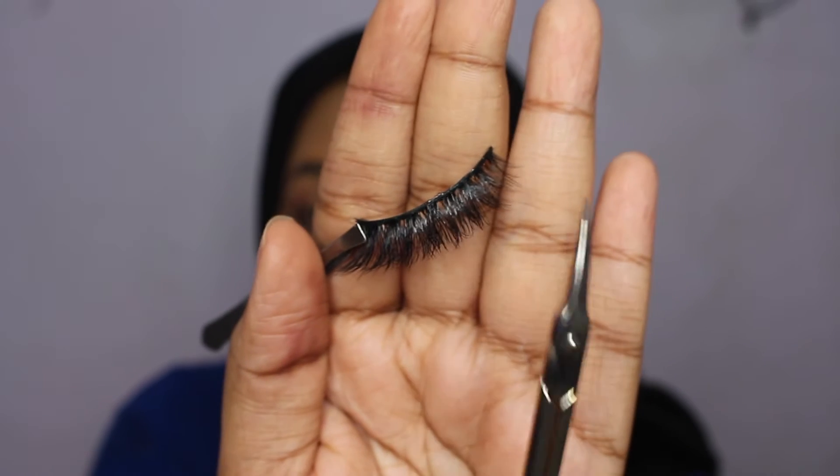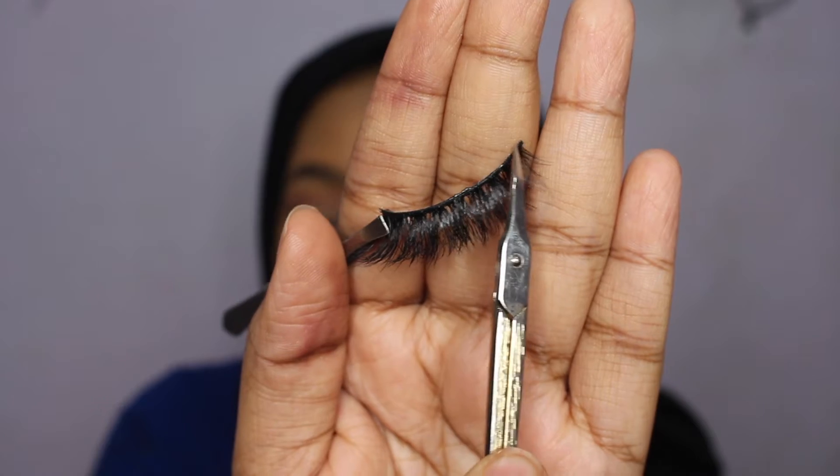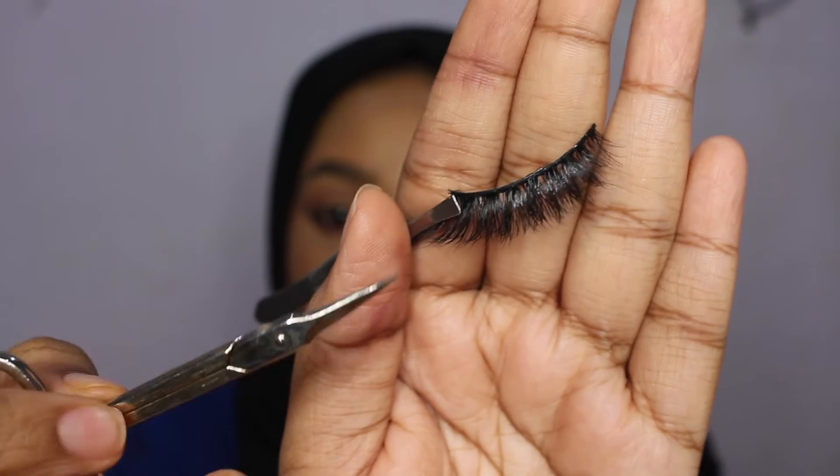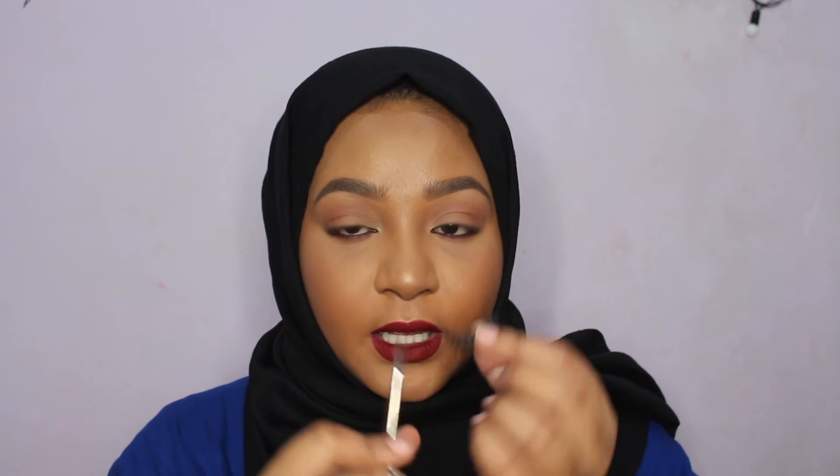Eyelashes come with this extra band on the ends on both sides — you have to cut that extra band off because if you don't, it's gonna start poking you and you're gonna feel uncomfortable. Be careful you do not cut off the hair, just the excess end of the band. If your eyelashes do not have that, then you do not have to cut it off.